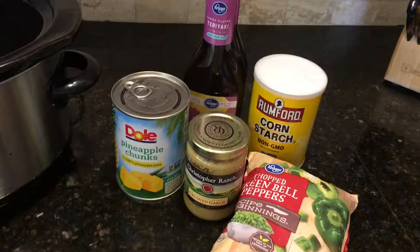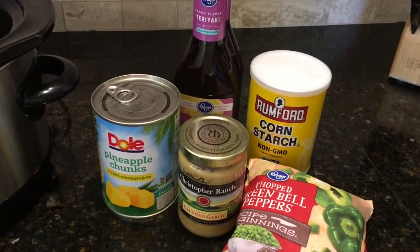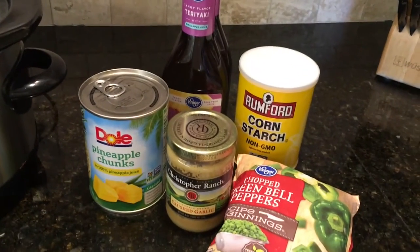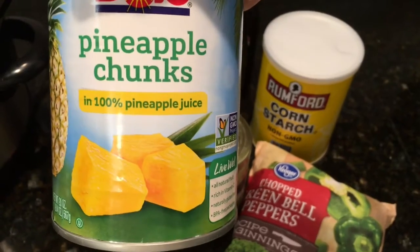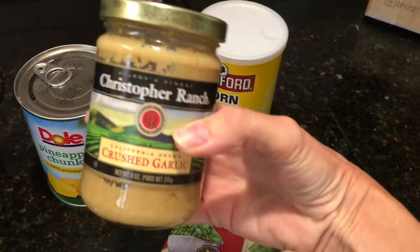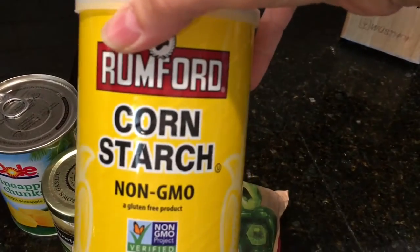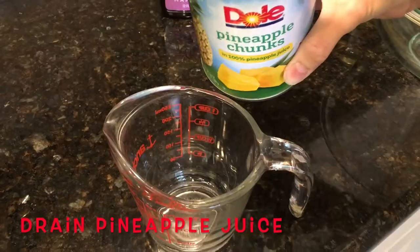In today's video I'm going to be making one of our favorites — it's called Hawaiian teriyaki chicken in the crock pot. This is all the ingredients I'll be using and as you can see, there's not a lot. This is a very simple recipe. I'm going to use teriyaki marinade, pineapple chunks plus their juice, chopped green bell peppers, crushed garlic, and cornstarch.